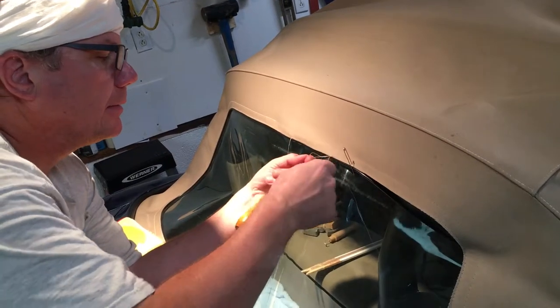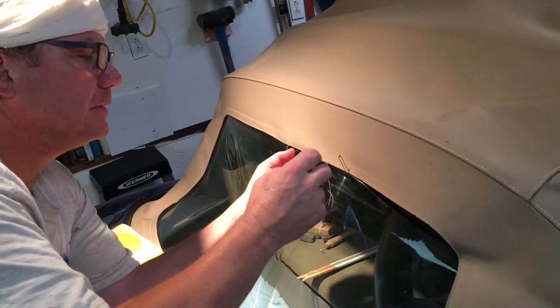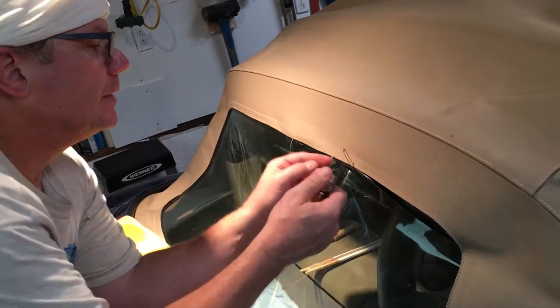Pop the loop out, feed the speedy stitcher through, and there we have one stitch.